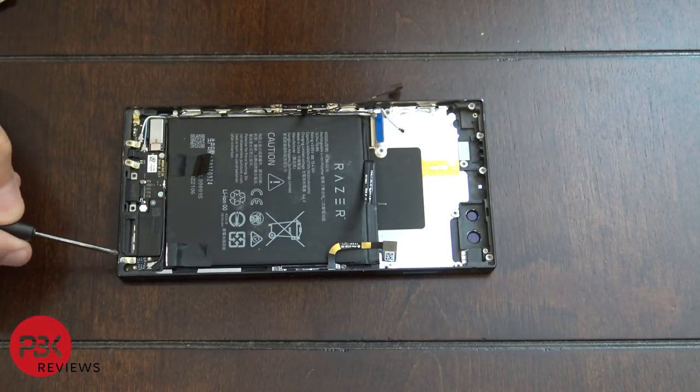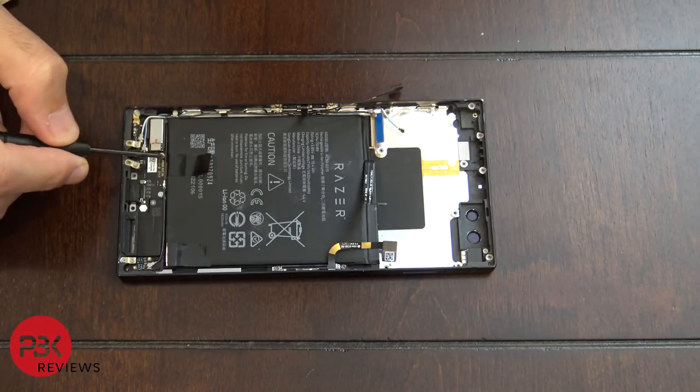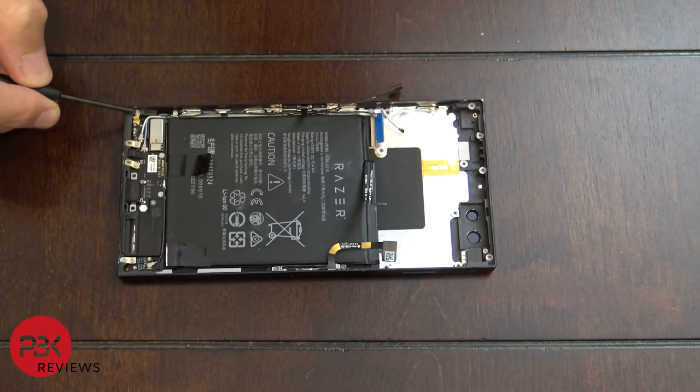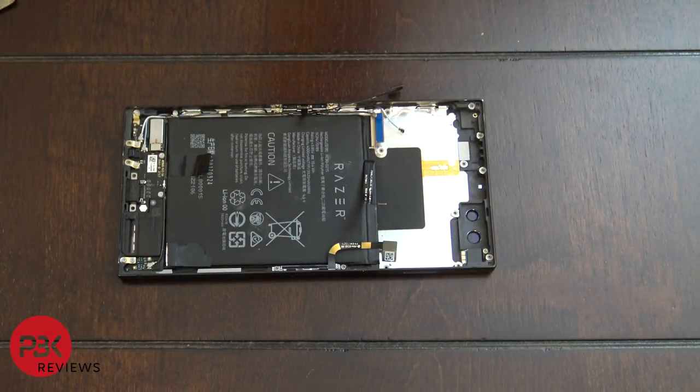There are four Phillips screws — one on this corner, two underneath the battery, and one on the other corner. Go ahead and remove those four screws, and after the battery is removed you can remove the charger port assembly.